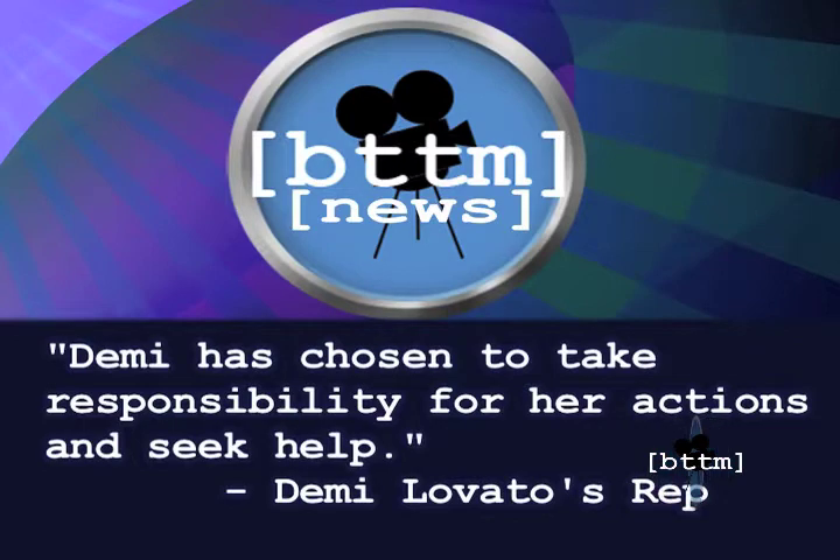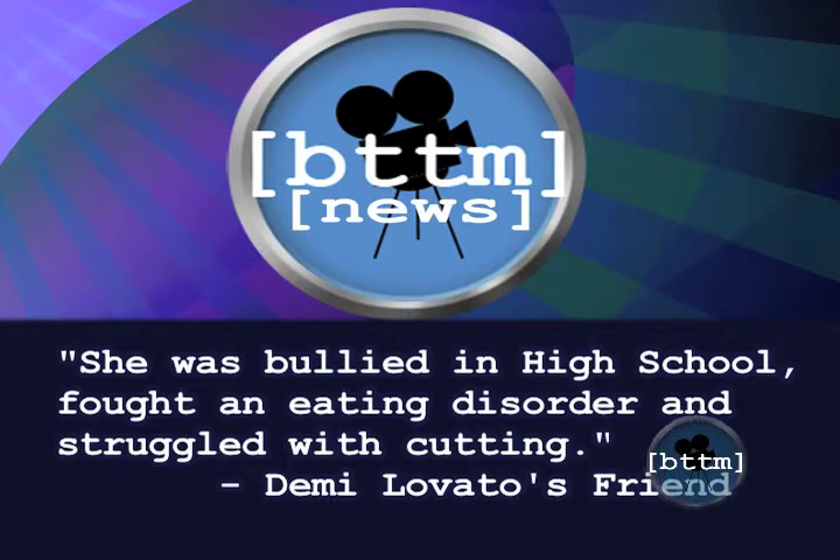The reason I'm talking about Demi Lovato today is because of some concerning news. The young singer-slash-actress has recently decided to drop out of her tour and enter rehab because of emotional and physical issues. Lovato's rep says that Demi has chosen to take responsibility for her actions and seek help. A close friend of Demi told People Magazine that she was bullied in high school, fought an eating disorder, and struggled with cutting. These rumors and the overwhelming stress she has been under basically made her crack.